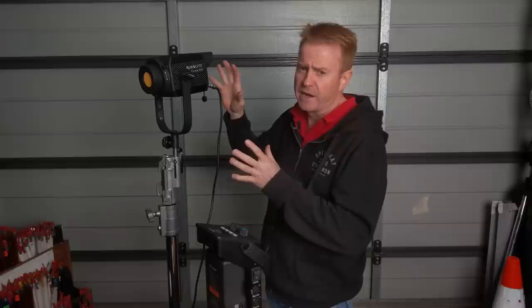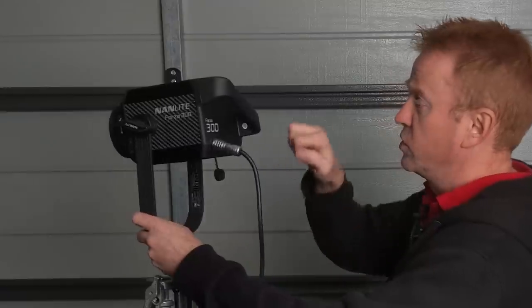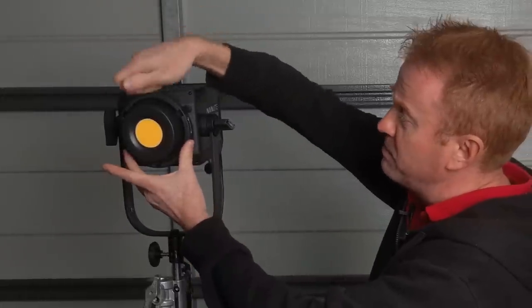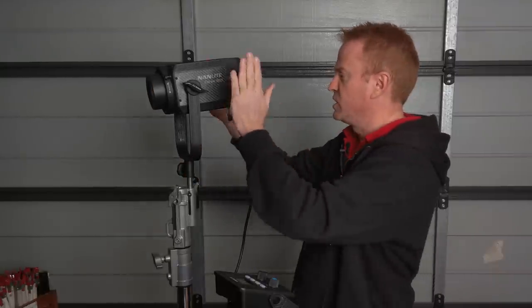Now let's talk about the light head. The first thing that strikes me is it's all metal — literally the handles are metal, the back's metal, the sides, tops and bottoms are metal, the Bowens mount is metal, even the little lock-off handles are metal. They haven't cut any corners. This is definitely not Nanguang quality — this is definitely worth a brand rebadge. It is solid as.